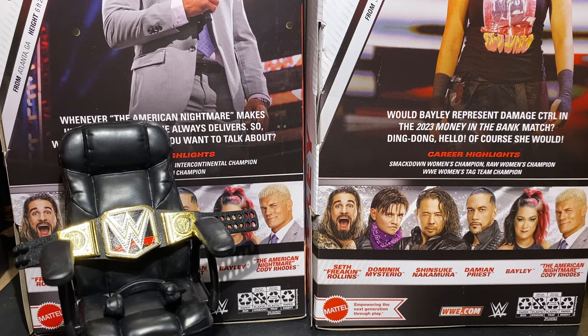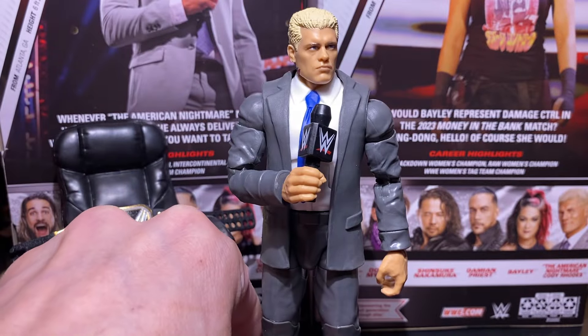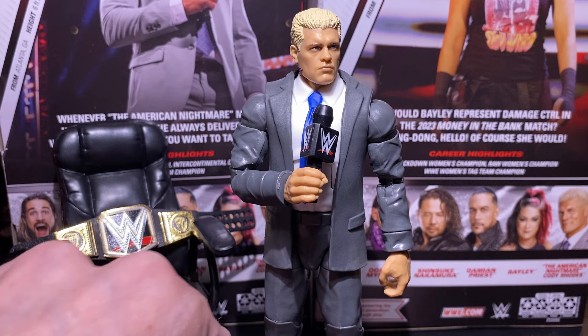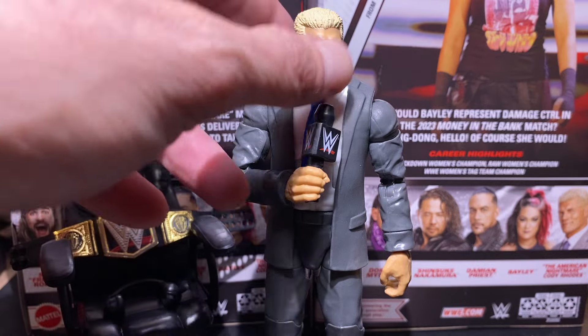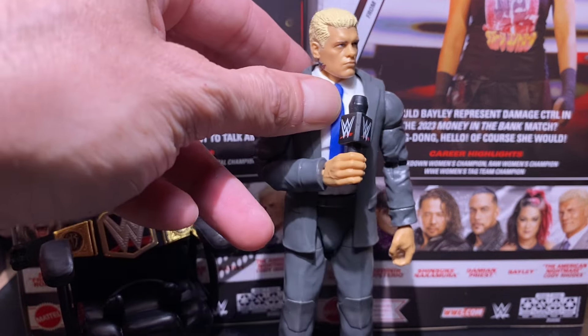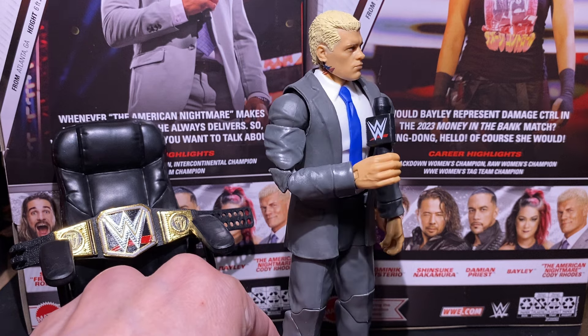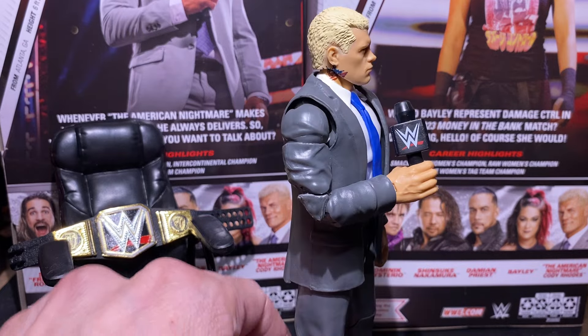Hello everyone. Let's get ready to rumble! Please welcome your ultimate WWE Champion, the American Nightmare, Cody Rhodes! This is WWE Elite Series 109, Cody Rhodes in the suit, and he came out pretty well, I gotta say.